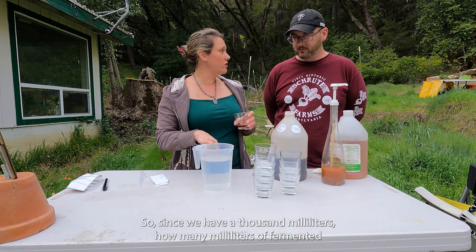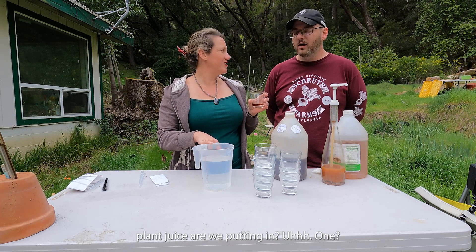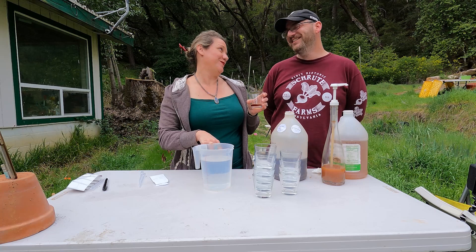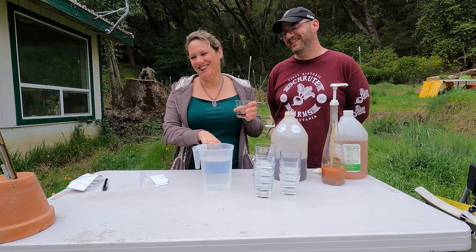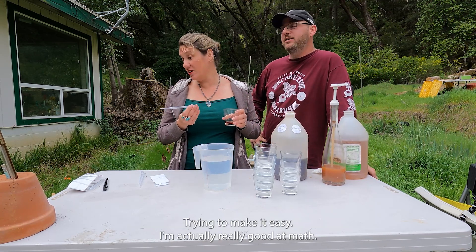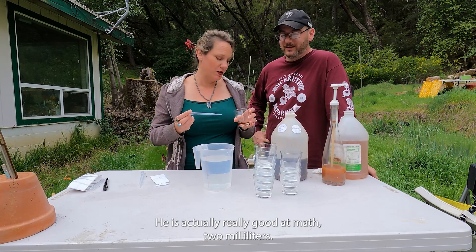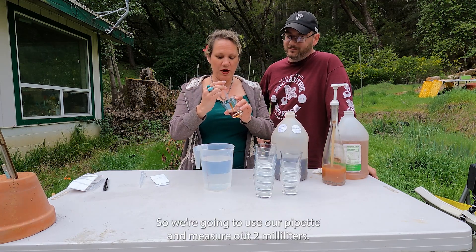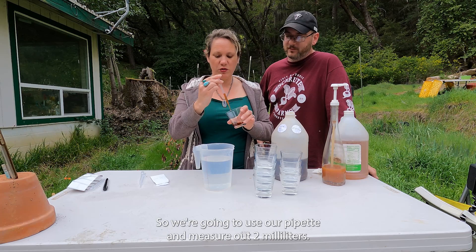Since we have 1000 milliliters, how many milliliters of fermented plant juice are we putting in? Two milliliters. We often say math — we are not mathematicians, we are farmers. But in this case we're trying to make it easy. So we're going to use our pipette and measure out 2 milliliters.